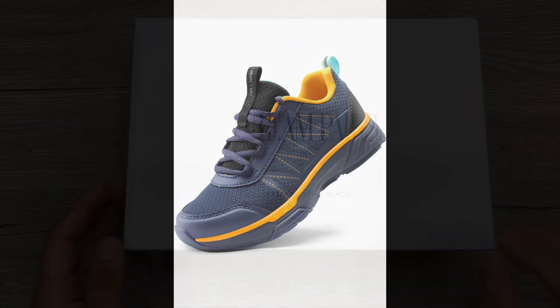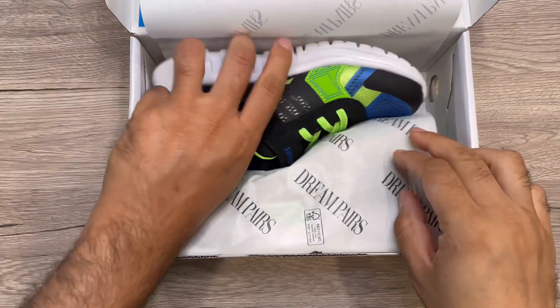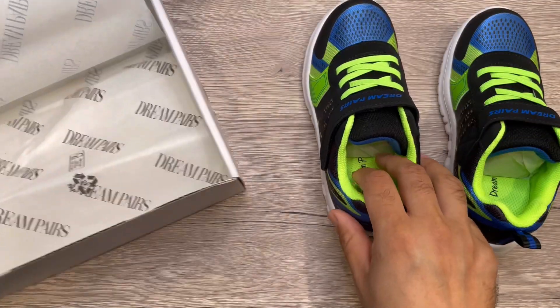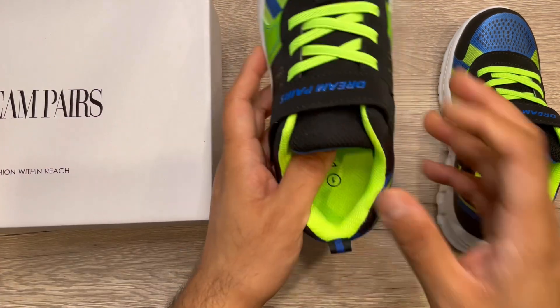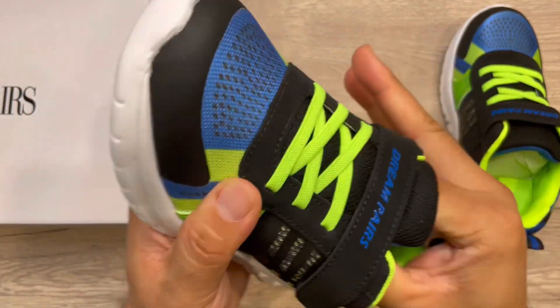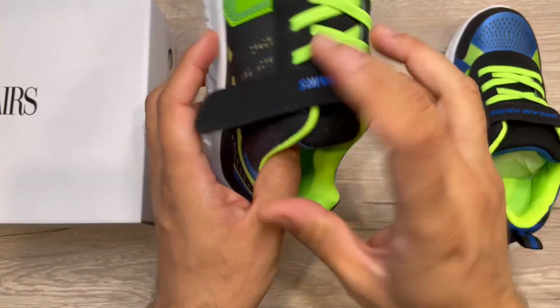Hey guys, we received this Dream Pairs kids sneakers — comes in a nice shoe box. I'll just open it and show the shoe. These are really nice lightweight shoes. It's good for small kids because they have velcro, no laces. So just taking out all the protective stuff.